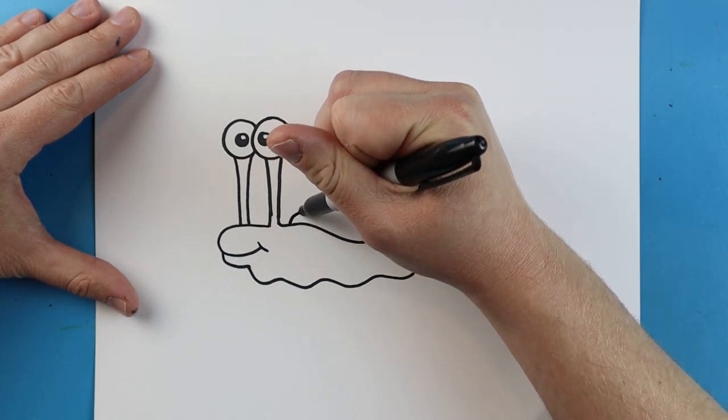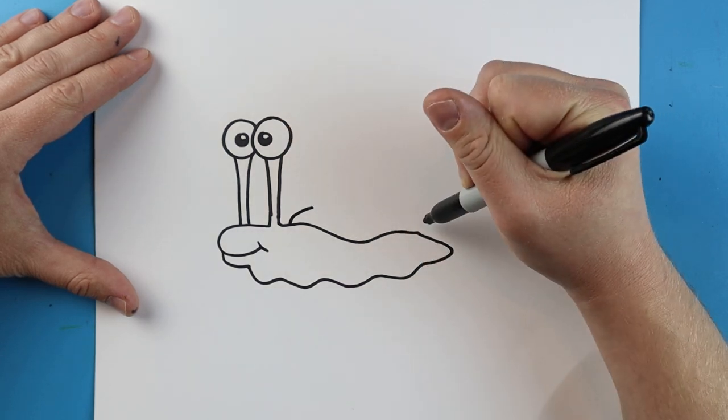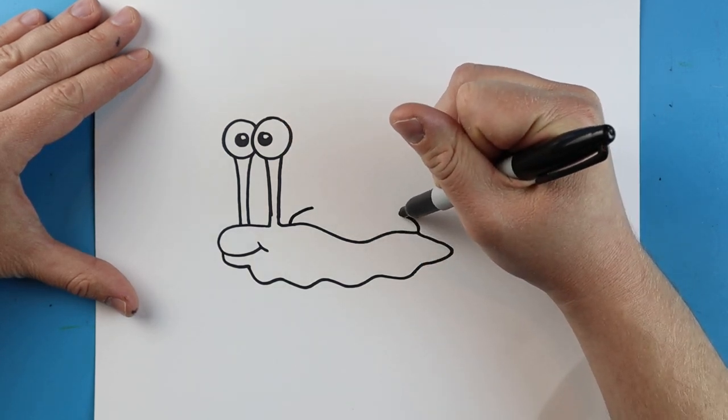Now starting up here, I'm going to make a little line that comes up and in, and then right about here I'm going to do the same thing — go up and in.